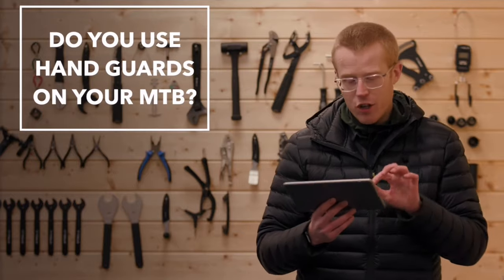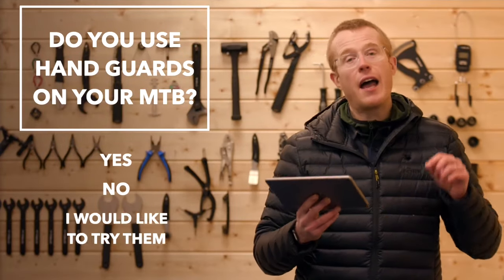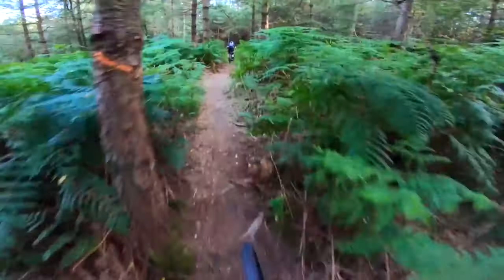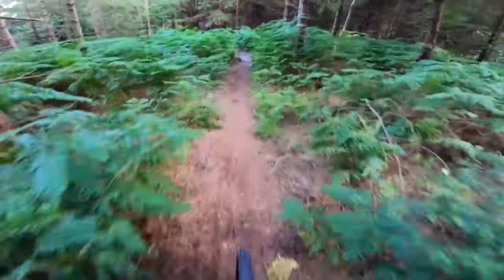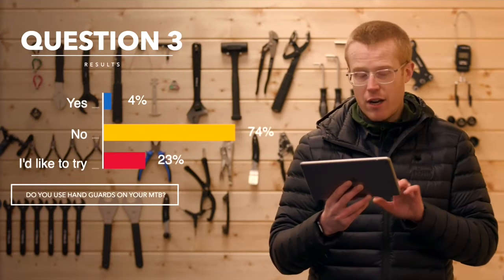Do you use hand guards on your mountain bike? The options were: yes I do, no I don't, and I would like to try them. Oh my god, just hit my handlebar on that tree! And 23% of you would like to try them.